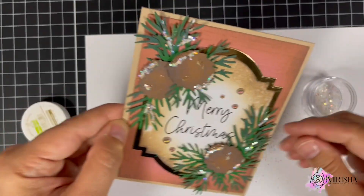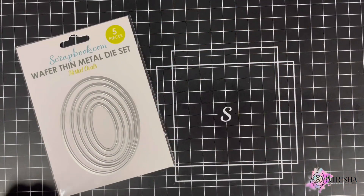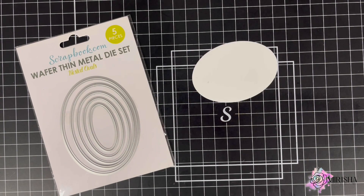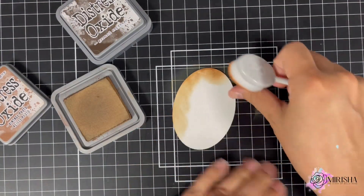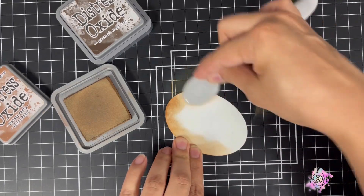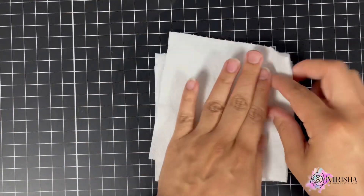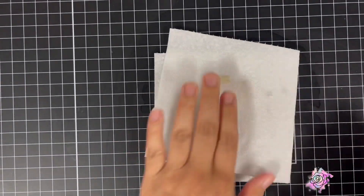Then I decided, why not make a matching tag? I brought in Scrapbook.com's Wafer Thin Nested Ovals Die Set and die cut two ovals — the largest from colored cardstock and the smallest from white cardstock. I am basically repeating the same steps as I did to create the card, just adapting them to create a tag.